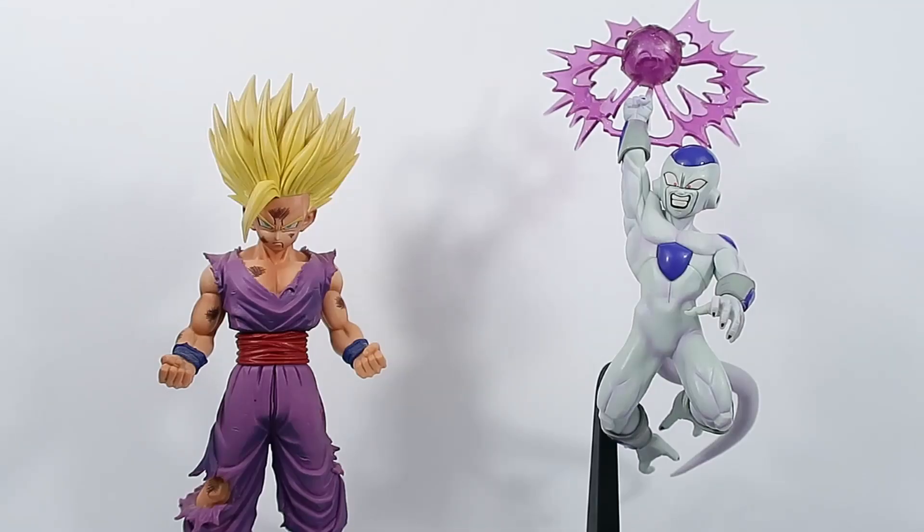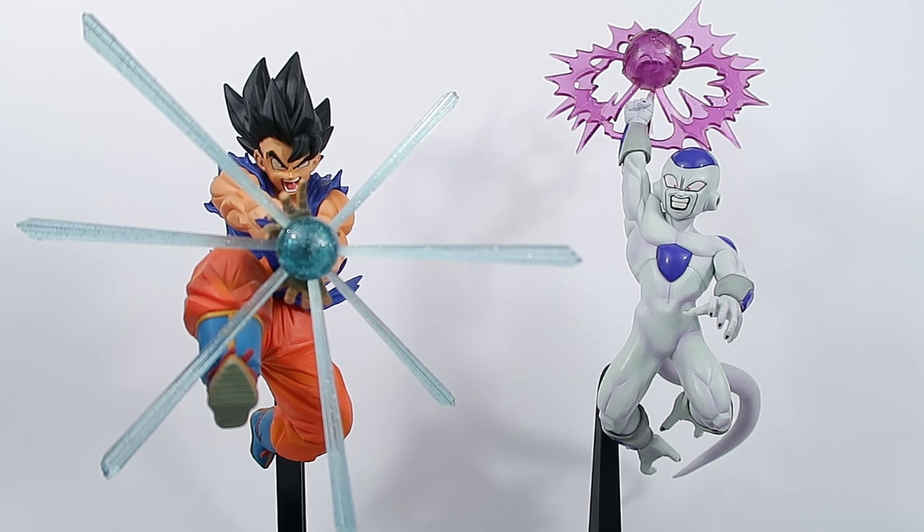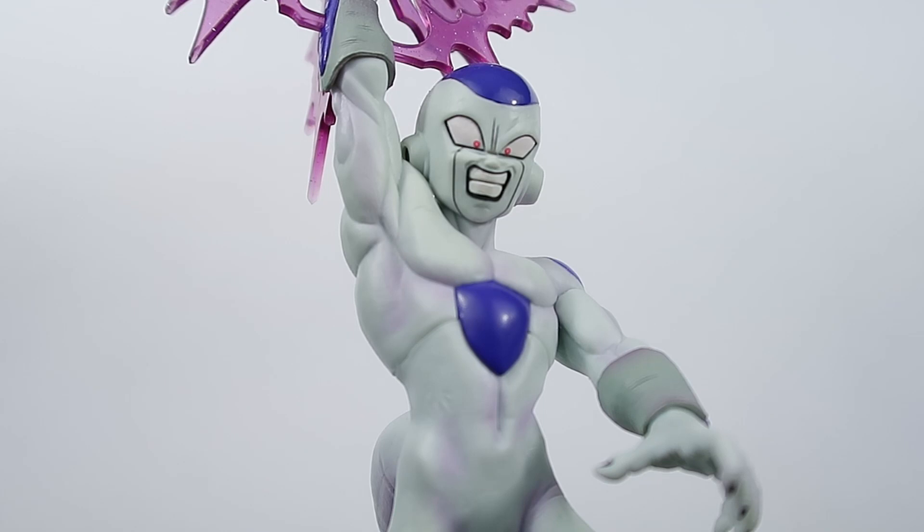Here he is in a comparison with the Master Star Piece Super Saiyan 2 Son Gohan, here he is with the Matchmaker's Super Saiyan Trunks, and here he is with the GX Materia Son Goku Kamehameha.